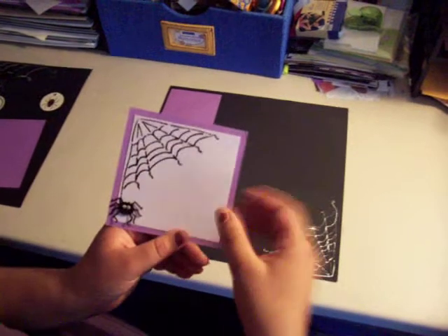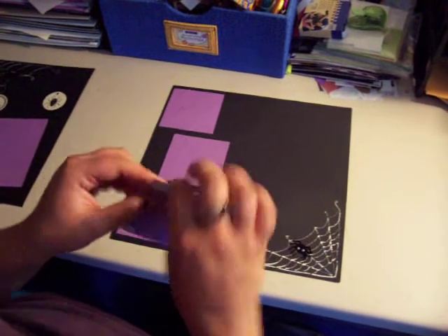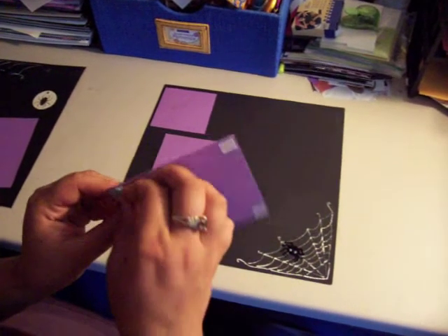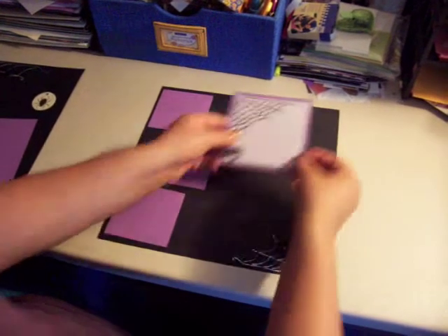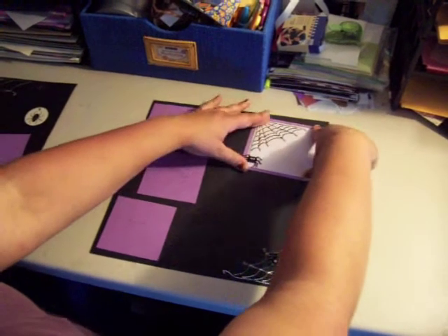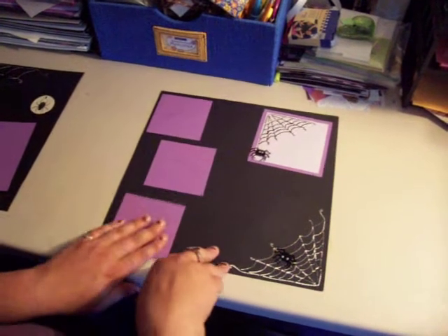I added a spider — that's my journaling square. I'm going to go ahead and peel my adhesive off the back of it. I want that in the upper right-hand corner. I'm doing a slight angle — I keep it a little off-kilter. You know, it's Halloween — like the spooky houses.